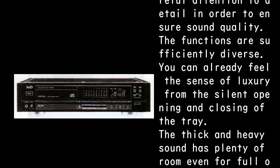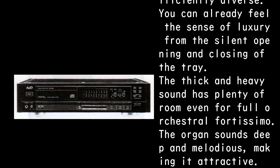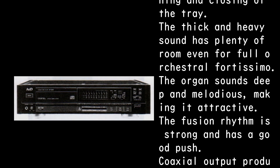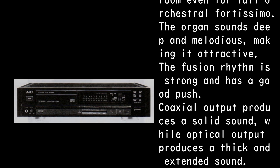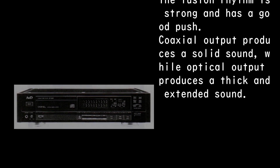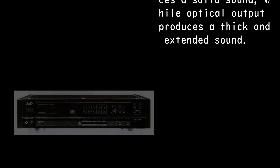You can already feel the sense of luxury from the silent opening and closing of the tray. The thick and heavy sound has plenty of room even for full orchestral fortissimo. The organ sounds deep and melodious, making it very attractive. The fusion rhythm is strong with good push. The coaxial output produces a solid sound, while the optical output produces a thick and extended sound.